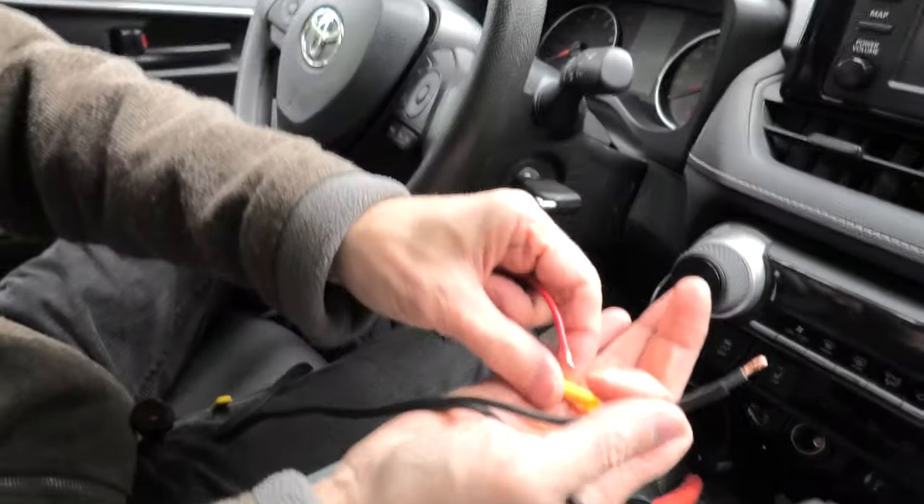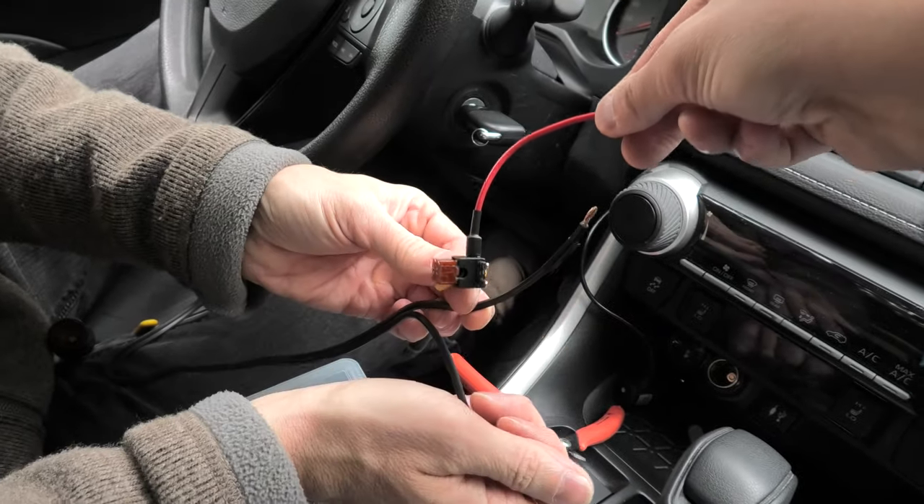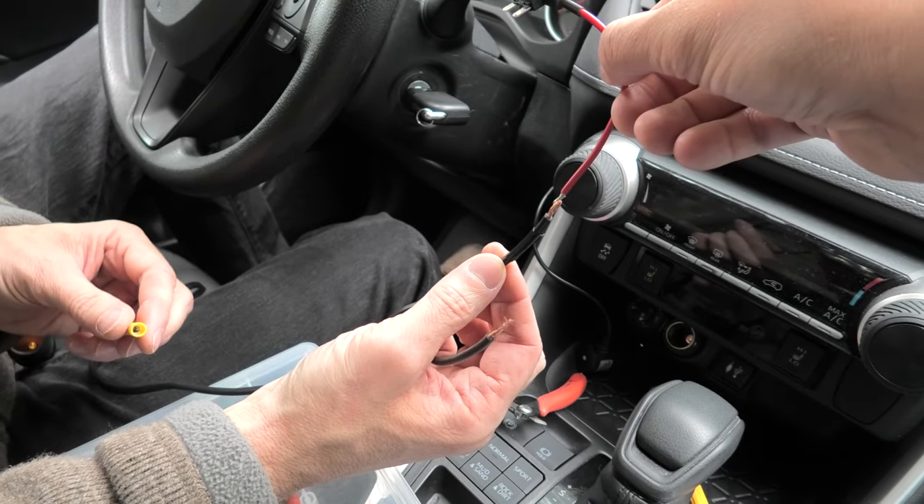We'll be using this red fuse tab here — it looks like this — and we shall connect it to the hot wire that we have previously identified.